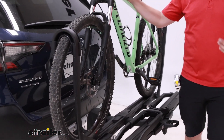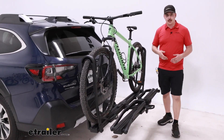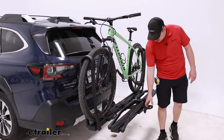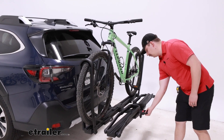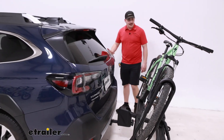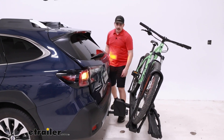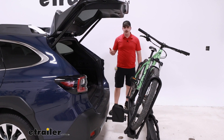Like many other platform racks on the market, you do have the ability to tilt it away with bikes loaded, and this one is really easy to do that. There's a handle at the back end, very accessible even with bikes fully loaded, that you can pull and lower down. And honestly, it doesn't tilt very much, which if you've got it fully loaded is kind of nice because you don't have a bunch of bikes coming down on top of you. In the case of our Outback, it does have enough room to fully open the back hatch.